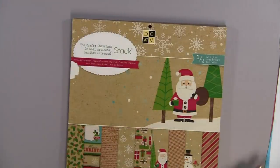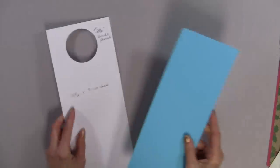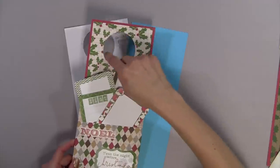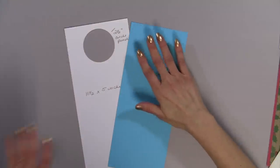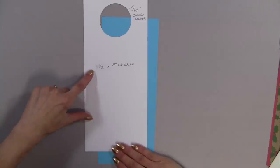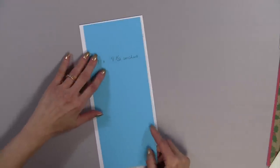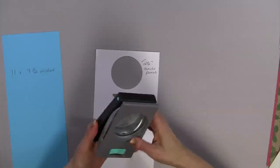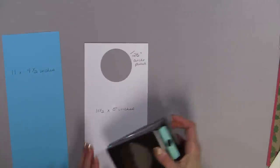Let's go ahead and get started. The first thing you're going to need are two sheets of paper. I designed mine using the Silhouette machine — I cut a triangle and a circle. You could do that with your Cricut Craft Room or your Gypsy, but you don't even need a cutting machine. First, cut a piece of paper eleven and a half by five inches, then cut another piece that's eleven by four and a half inches for the mat. For the circle, I used the Circle Punch by EK Success — a two and a half inch circle punch — centered it and punched the circle.